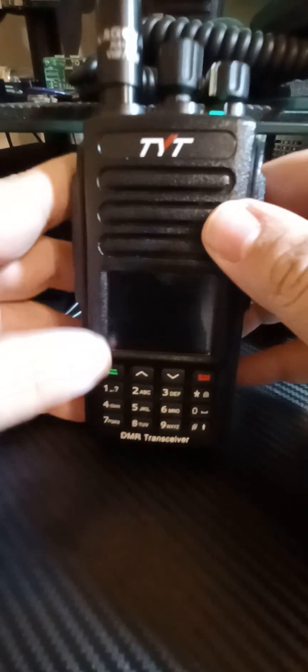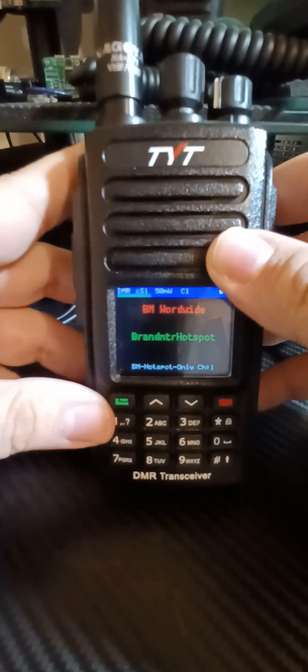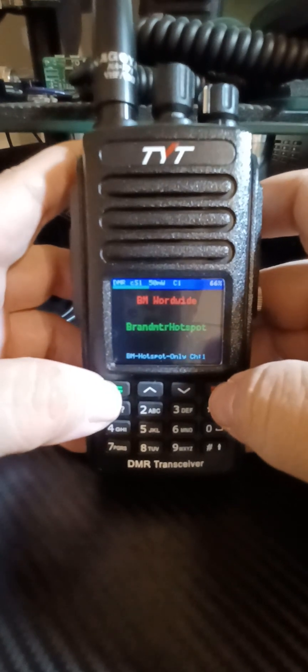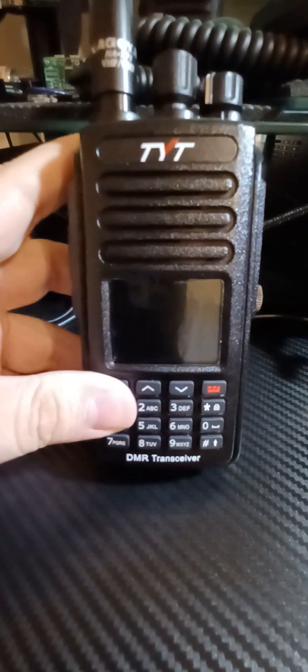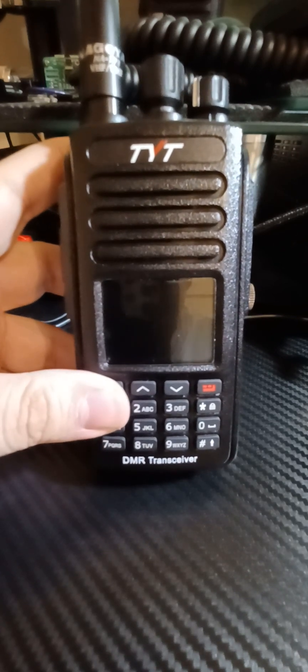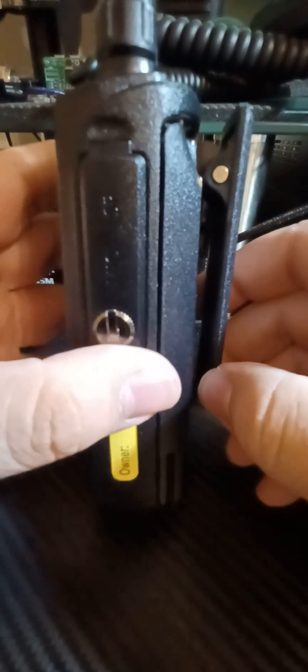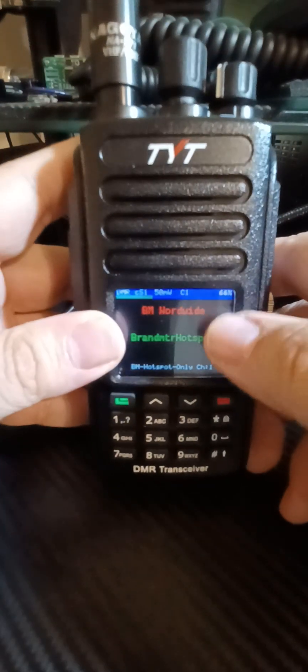I will shoot another video with the GPS functions outside in the dark. Just wanted to shoot a quick video and get it out there. This is the TYT 390+ on OpenGD77. This is Whiskey 4 Kilo Whiskey Sugar, clear. Please, if you like the content you find on my channel, subscribe, leave comments, and I will try to shoot a video for you. Any special requests, I will try to get to it. We really appreciate you subscribing to my channel. Thank you so much. 73s from Key West. W4KWS, clear.